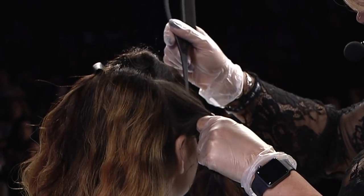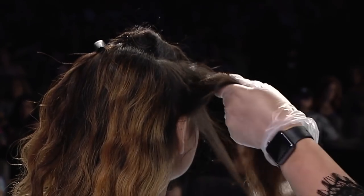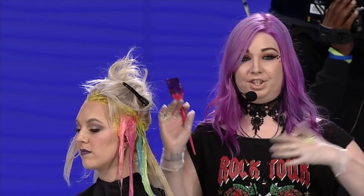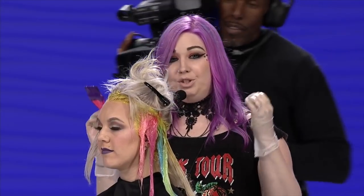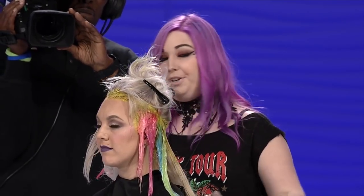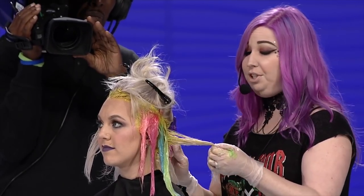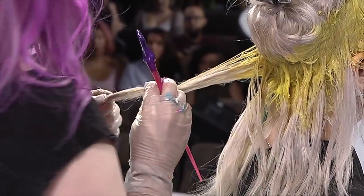When we're painting with Pulp Riot we need to make sure our canvas is right. If we're putting blue on top of a yellow canvas it's going to turn green. For yellow specifically, if it's an actual yellow base, yellow is going to be brighter — Lemon is going to be brighter, Firefly is going to be brighter. Yellow is a great base for it; it doesn't need to be that white.